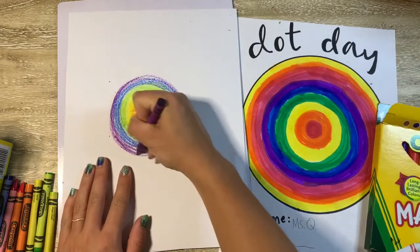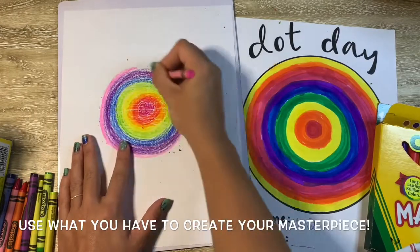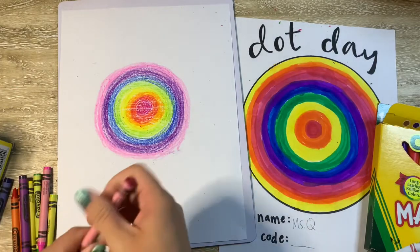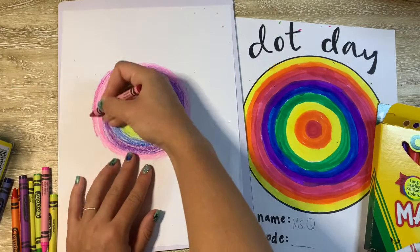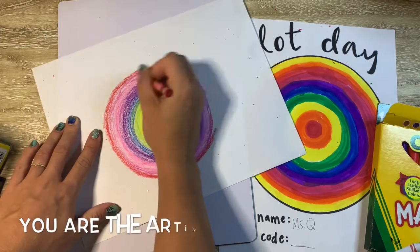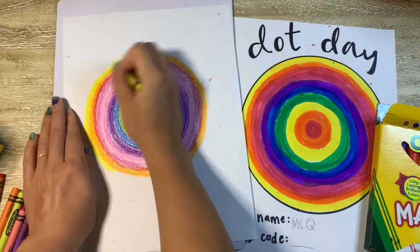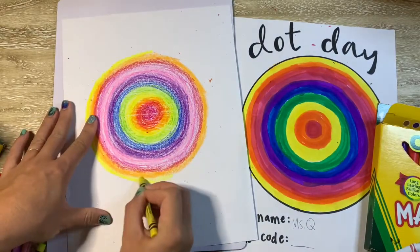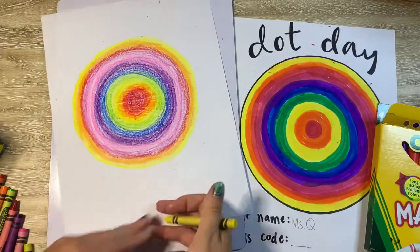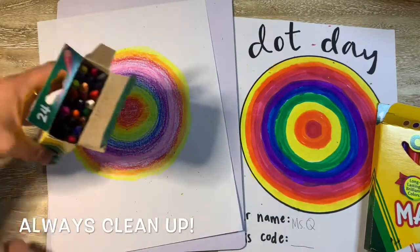I'm also going to show you what it would look like if you just had a plain white piece of paper and some crayons. I can still create that same dot with those circles round and round with all the colors. But this is your art — you get to make it however you want. If you don't want to use the same colors, that's up to you. If you don't have colors at all, you can make a dot with just a pencil. You could even use a lined piece of paper or a scrap piece of paper. Anything that you have in front of you at home or in an art class is absolutely fine.